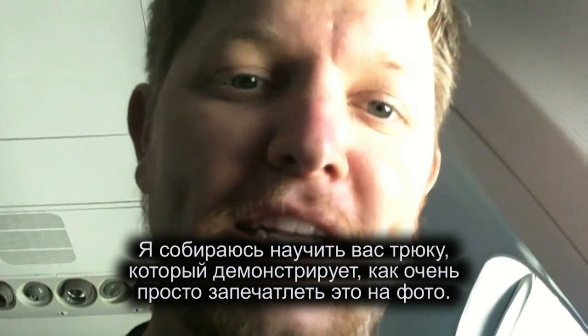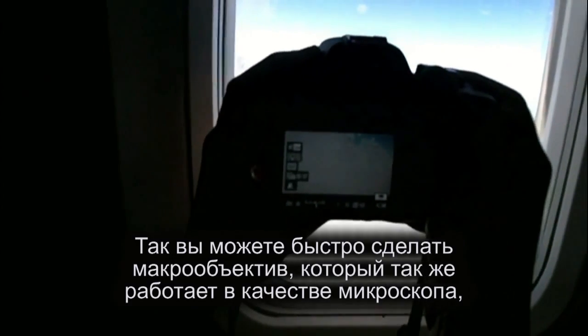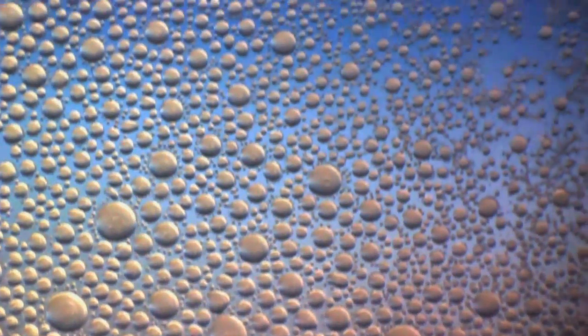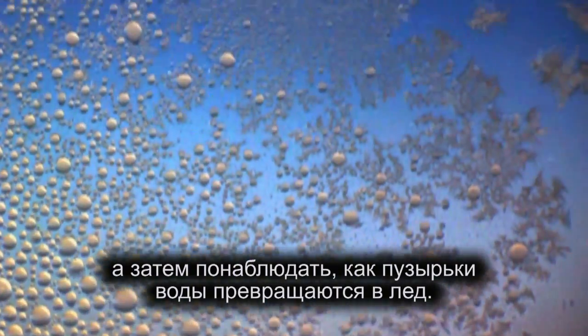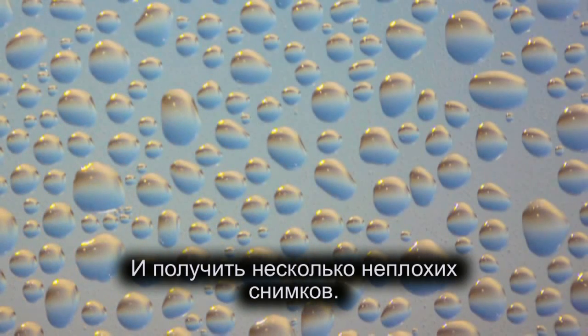All you do is take your lens and pop it off — it's hard to do one-handed — rotate it like this. You can make a quick macro lens that also acts as a microscope, and you can see the transition between water bubbles and ice and take some really neat photos.